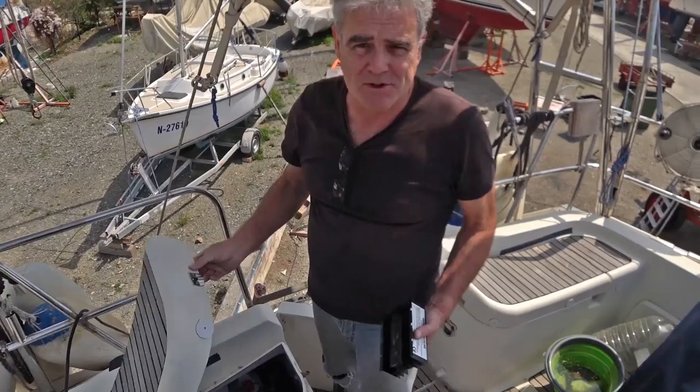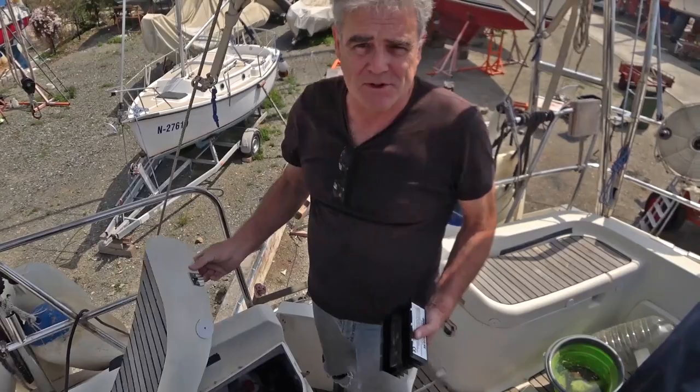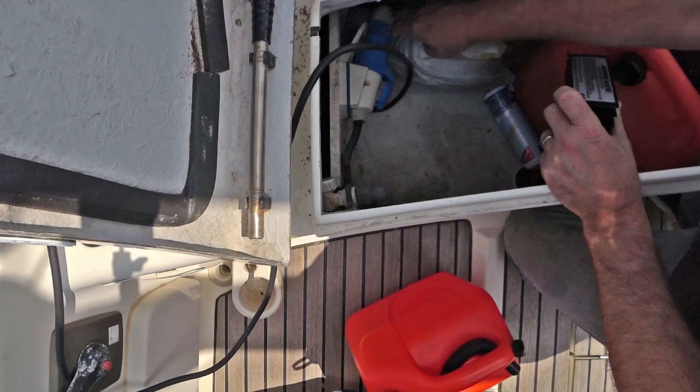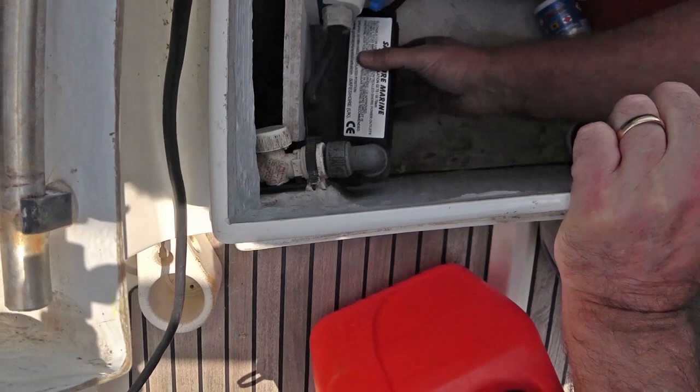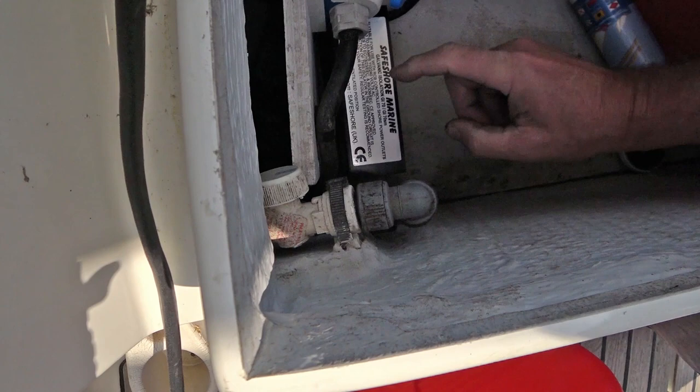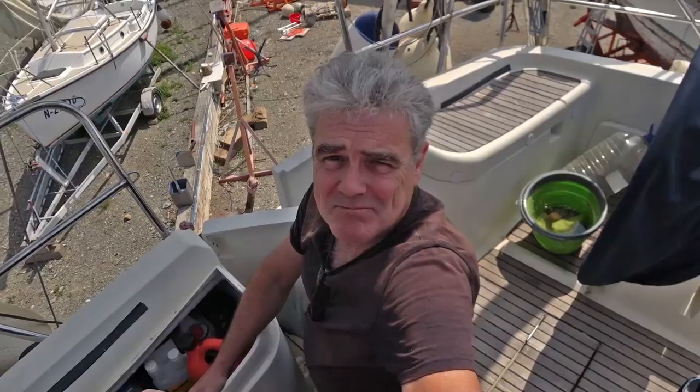That was one job I could do. The other place to install it is where the shore power comes straight into the boat, which is under this helm seat here. Our shore power comes in here and enters the boat at this point. This will quite happily screw against that piece of wood there and be out of the way, so what we've got to do is disconnect this, strip out the earth wire, get the two connections to connect here, and Bob's your uncle.